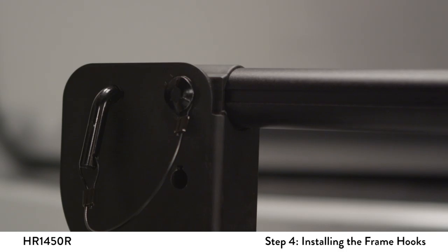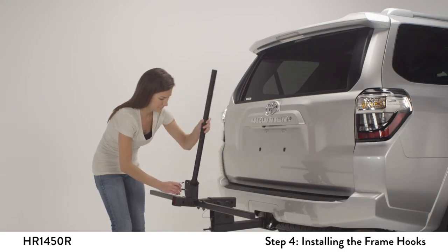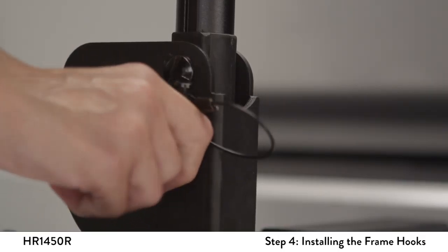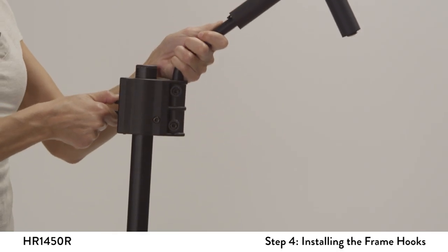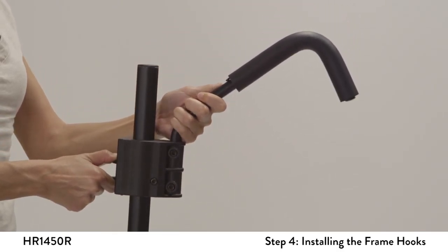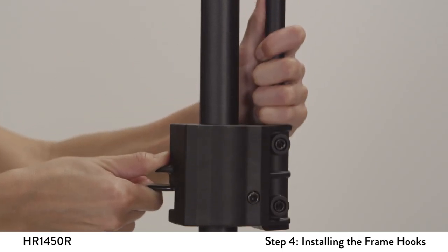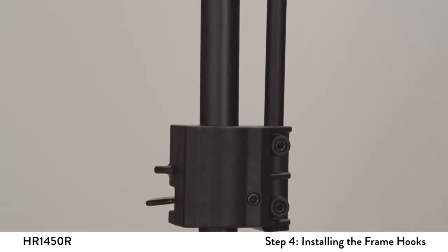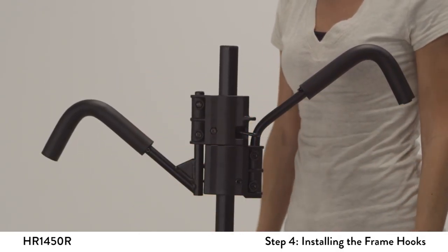Remove the L-pin from the front bracket and rotate the center aluminum post by lifting it towards the driver side of the vehicle. Insert the L-pin into the lower hole to secure its vertical position. Position the long frame hook on top of the round vertical post facing the vehicle. Squeeze the lever and tap together to slide the hook down the post. Repeat the same action for the short hook, except face the short hook away from the vehicle.